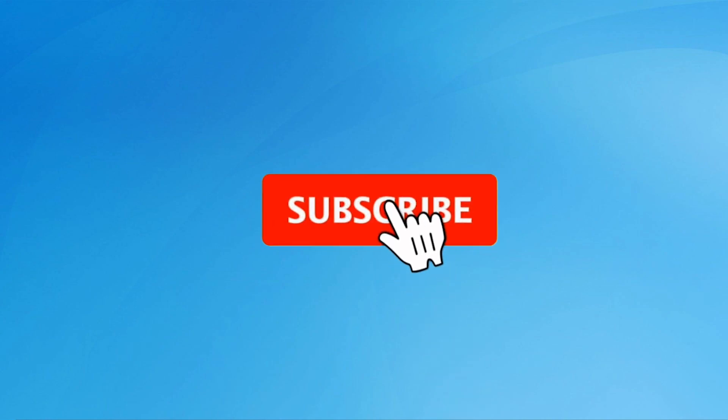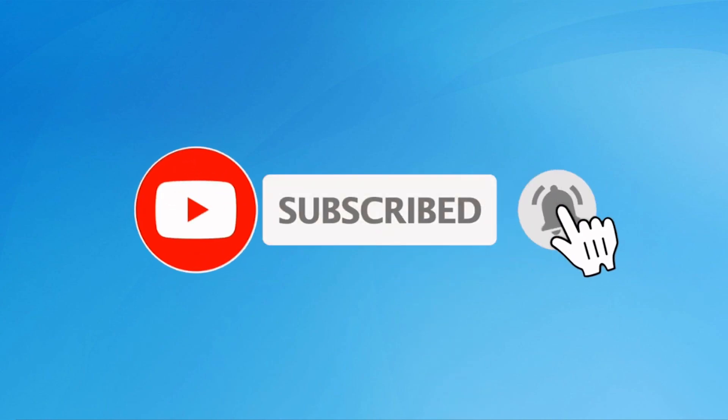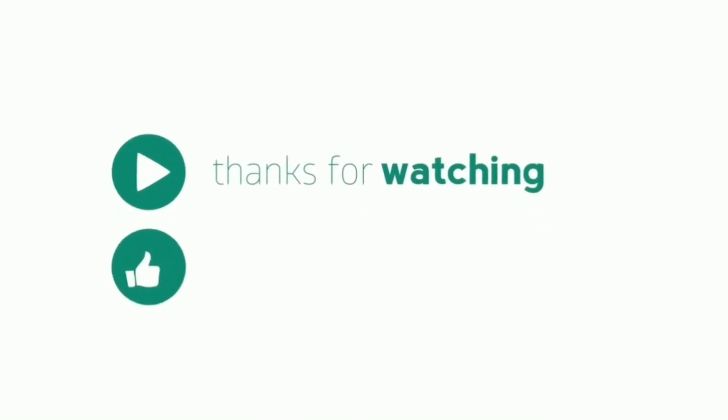Subscribe to our YouTube channel and press the bell icon to get notifications.